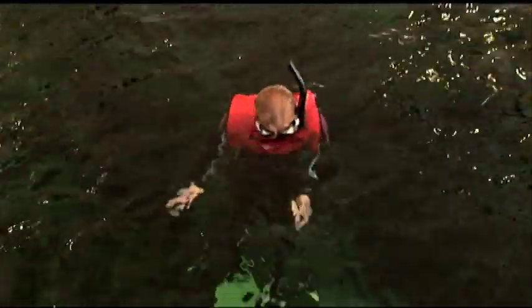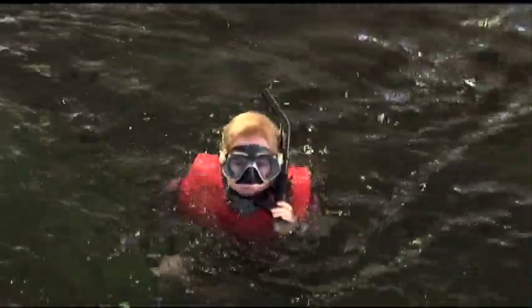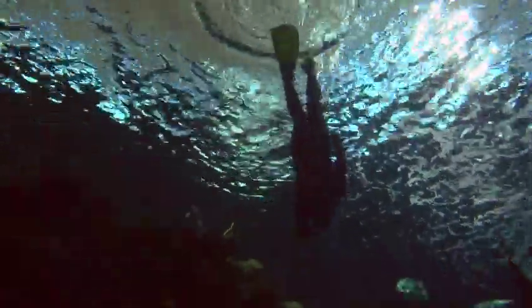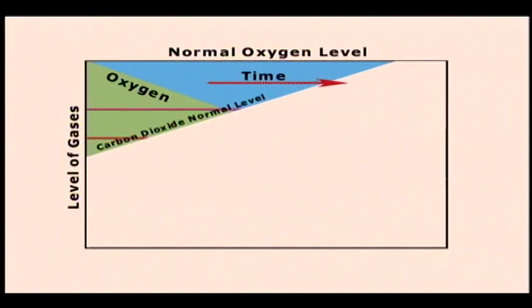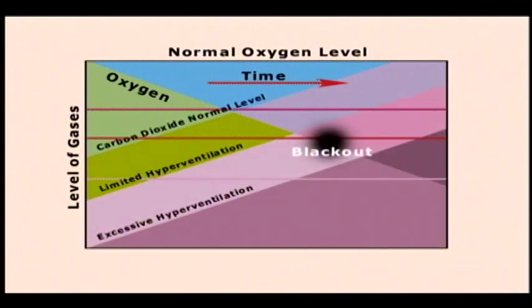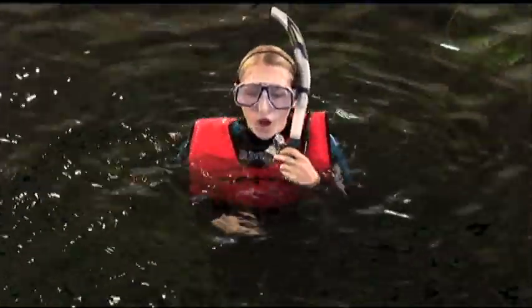For a feet-first dive, position yourself upright in the water, spread your legs forward and back into a split position, kick your legs together, and bring your arms forcefully down. If you are free diving, before you do a surface dive, breathe in and out deeply a few times before taking a deep breath and holding it. If you breathe in and out deeply and rapidly for more than three breaths, you lower the level of carbon dioxide in your body. When you do your dive, you use up the oxygen in your lungs but do not build up enough carbon dioxide to feel the need to breathe. This can cause you to lose consciousness or black out underwater — this is called shallow water blackout. Limit your breathing to just a few deep breaths before a breath-hold dive.